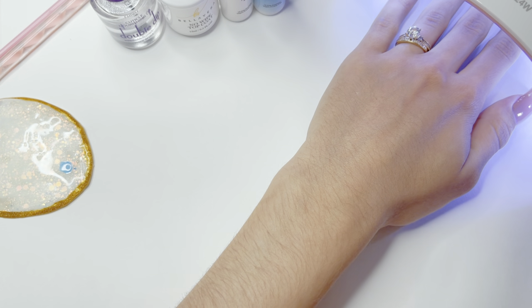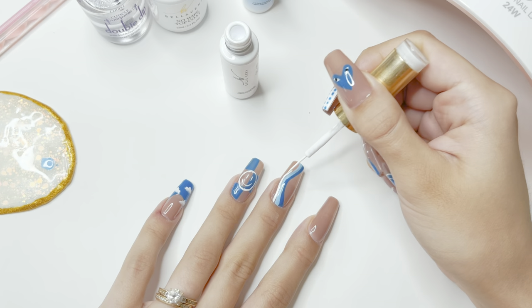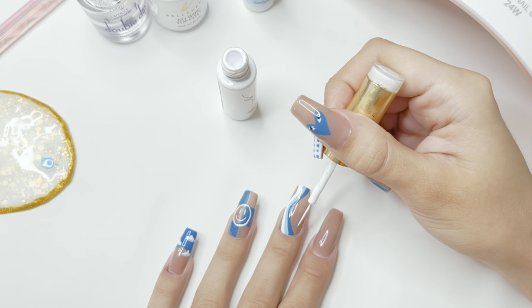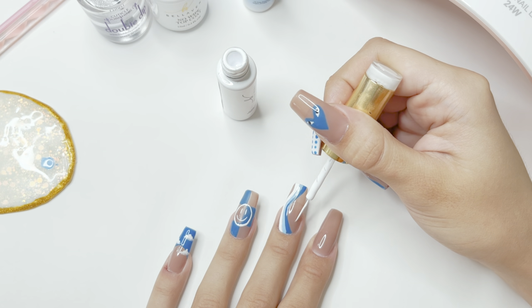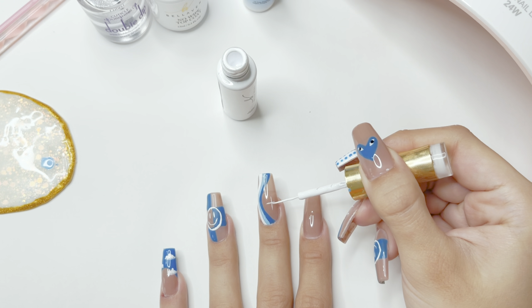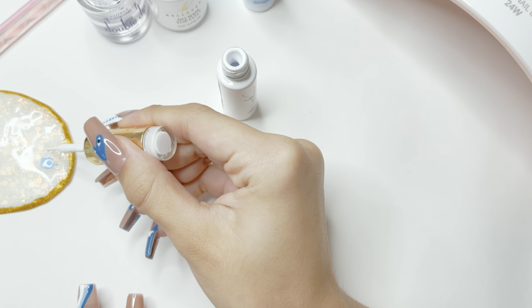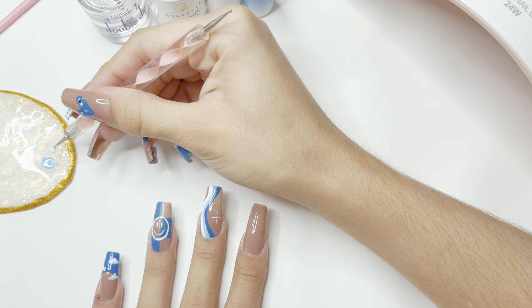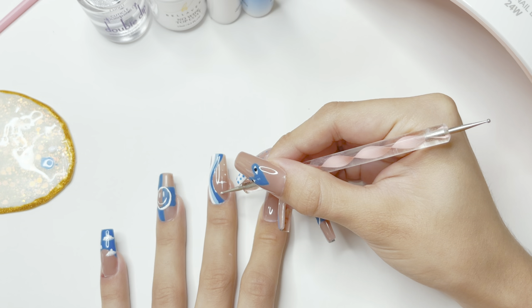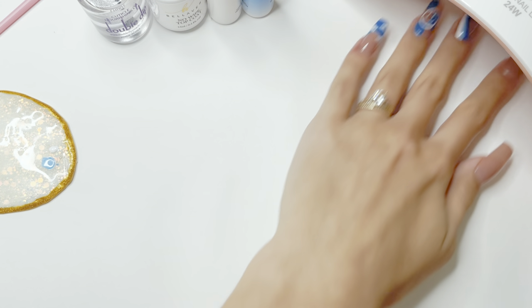I cure under the lamp, then repeat the same step one more time with the white gel art liner. I wanted a very thin line so I wipe all excess polish off the brush. I'm drawing stars — starting with a T-shape in the nude area of the nail, then creating another star on the other side of the swirls. I then take my dotting tool and add a small dot in the center of those stars, plus some small dots around the bigger stars to fill in any gaps. Then I cure under the nail lamp.